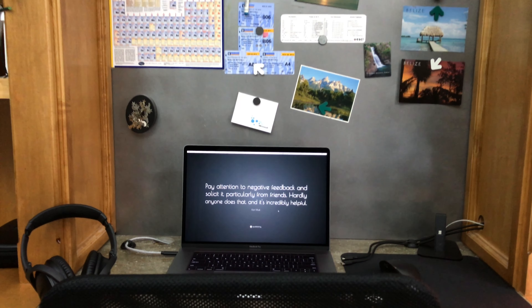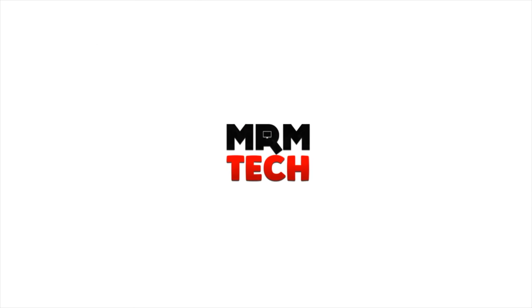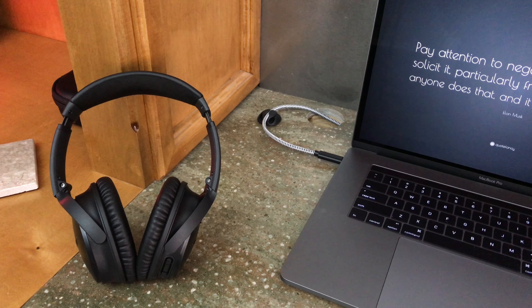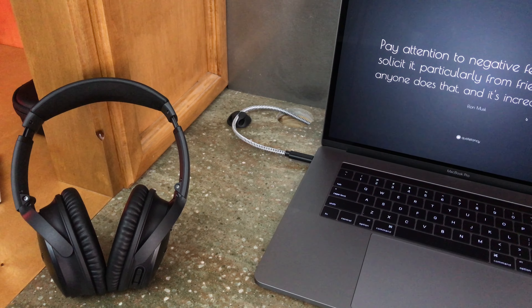Hello guys and welcome back to another video. Mitch here and today we're going to be taking a look at how I cable manage my laptop setup. It's more difficult to cable manage for a laptop because there's less space to do stuff with and you can't hide the cables as well. So here's what I did.